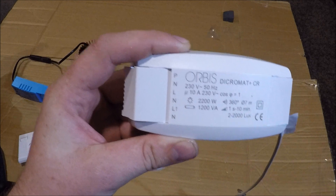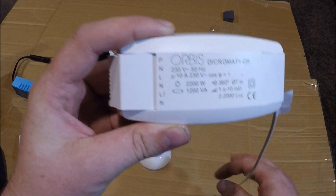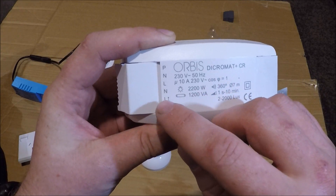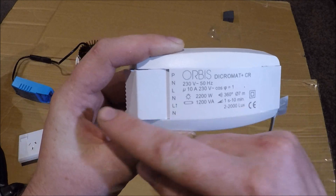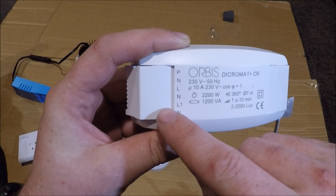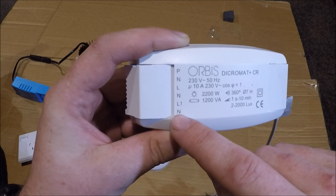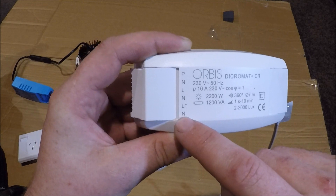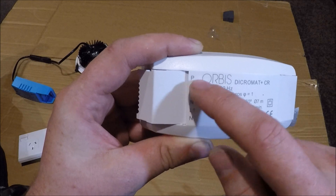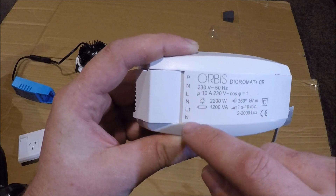N is where you put the black neutral from the switch. L with the arrow — or L1 — is load out. That's your load out terminal. When the sensor activates, it turns the power on between line in and load out, and the power goes out from there to your light fitting. The red cable from your light fitting goes into L-out, and the black goes into your neutral. All three neutral ends are connected inside the unit, so it doesn't matter which end you use.